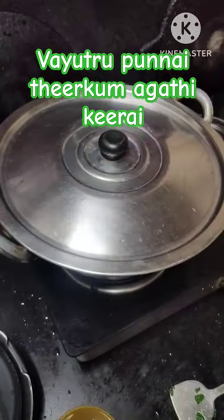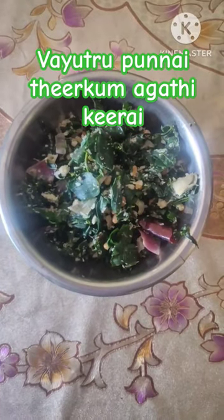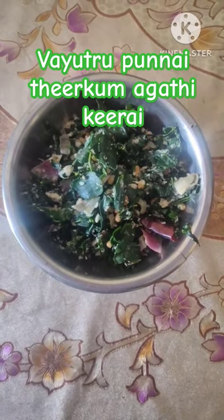You will close the lid and close the lid. Friends, you will see healthy food.